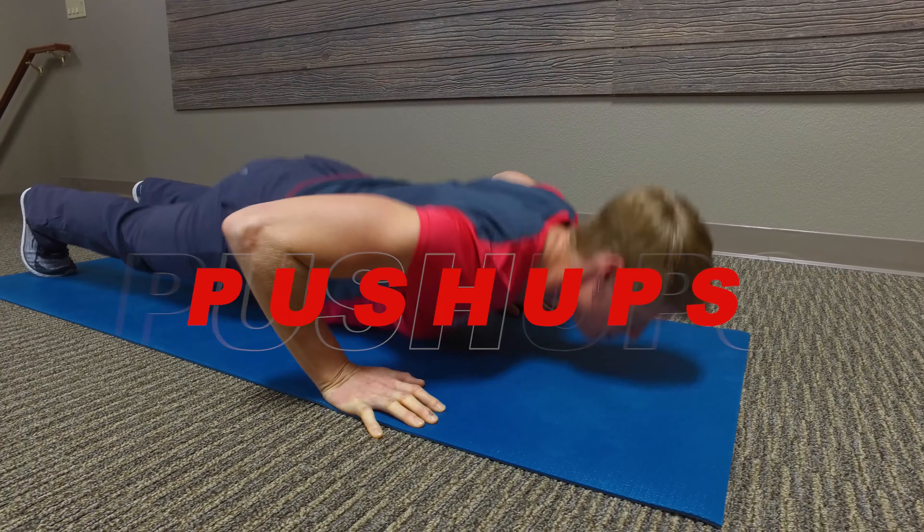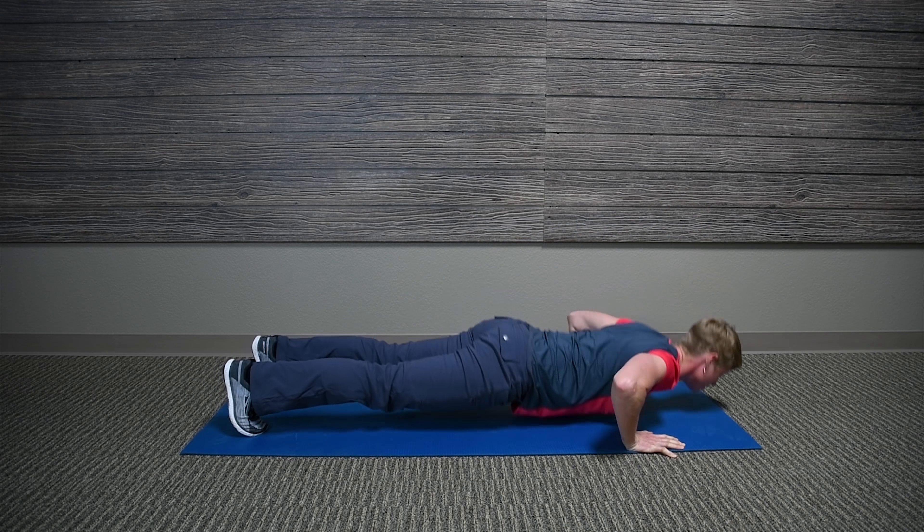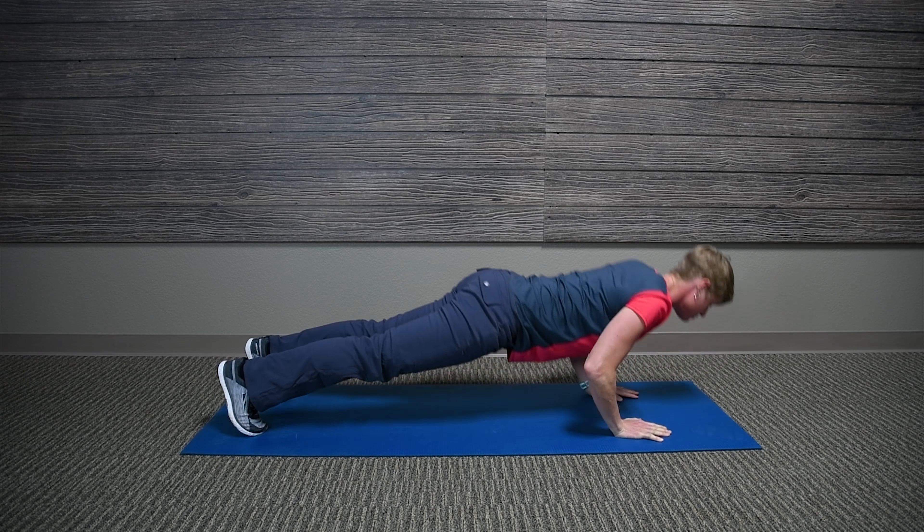The push-up is done similar to the plank position. Start with a long strong spine, no dip in the hips, go down till elbows reach 90 degrees and return.